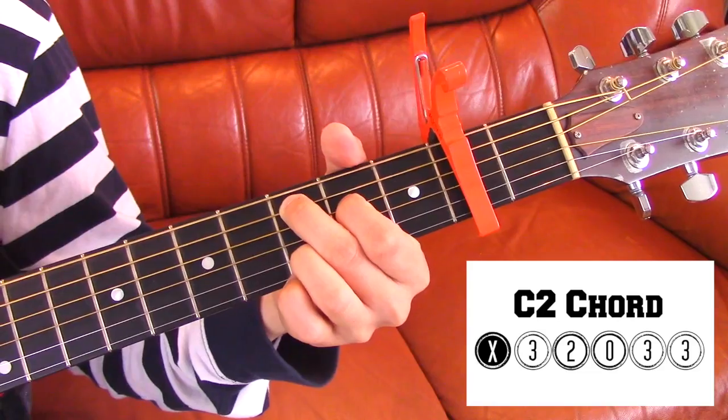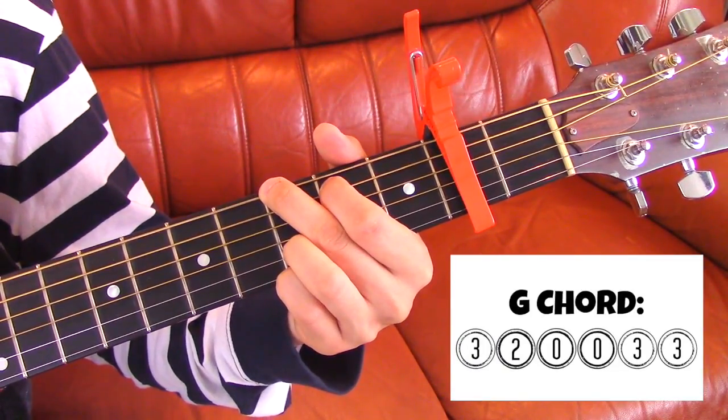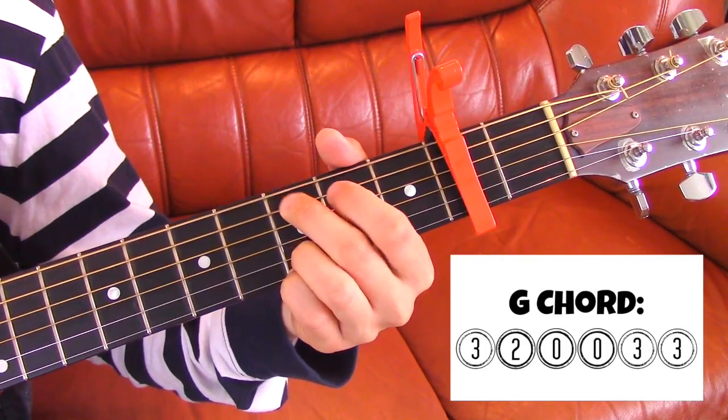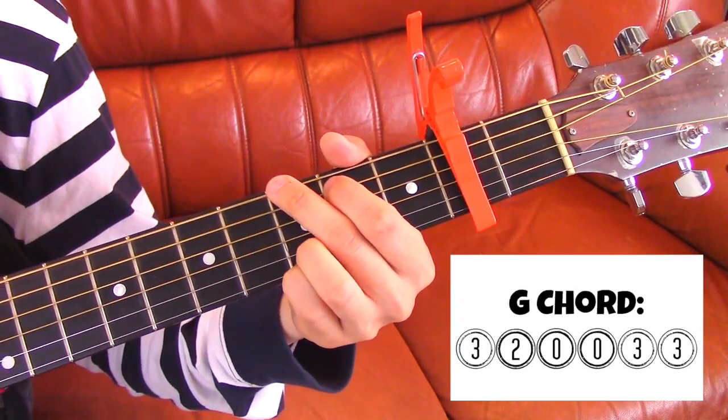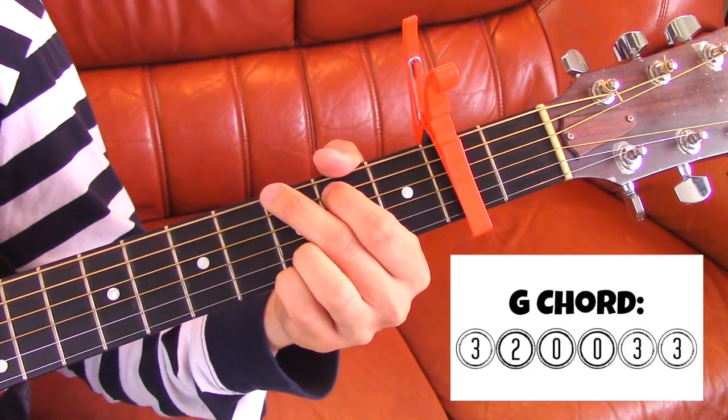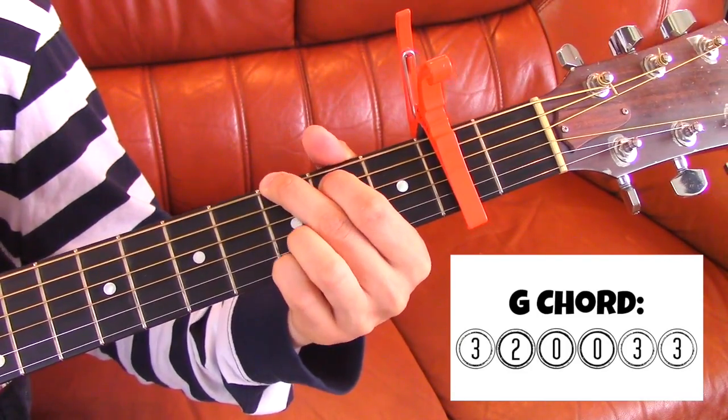And all together it's gonna sound like this. And then to add on the rest of the notes, all you have to do is add on the notes behind them, so it'll sound like this.